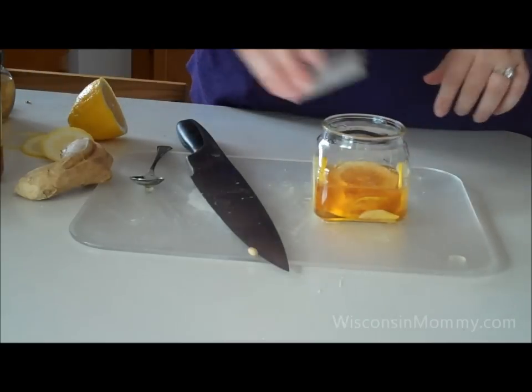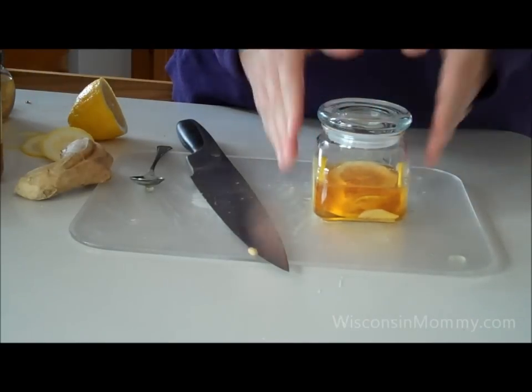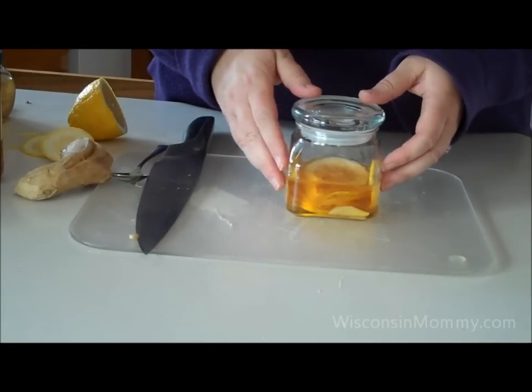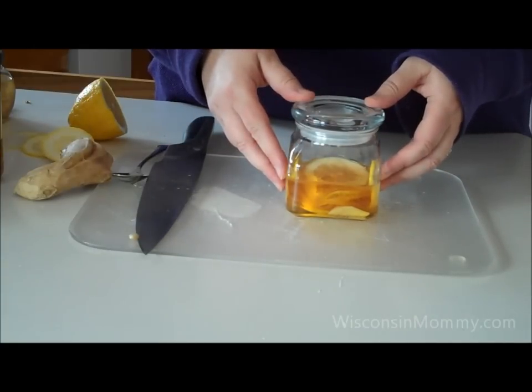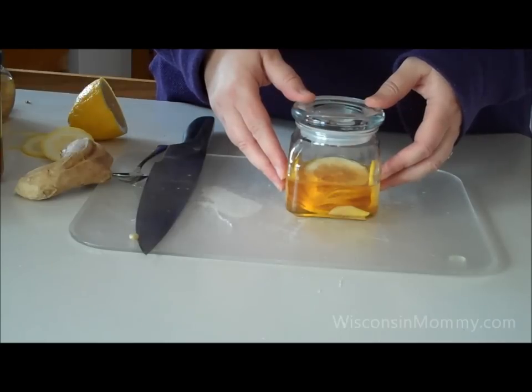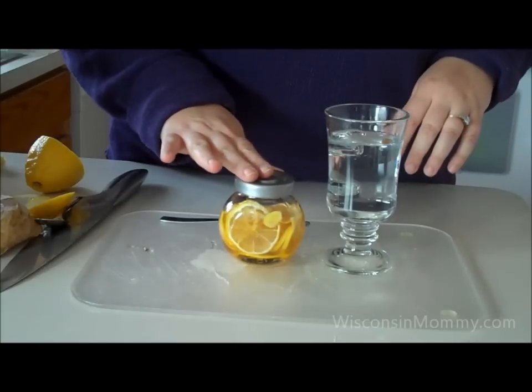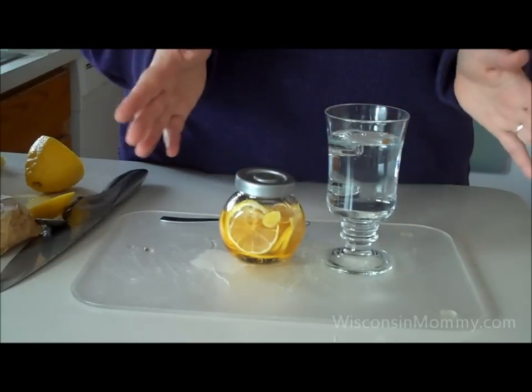Then cover it and put it in your refrigerator for at least 24 hours. This helps the flavors to meld and really give you a nice rounded flavor. It can stay in your refrigerator for up to a month, providing it's covered. Once your concoction has been in the refrigerator for at least 24 hours, you can use it to make your drink.